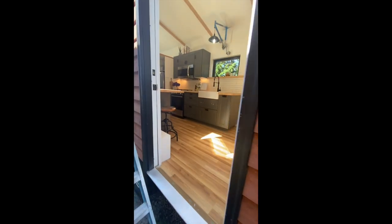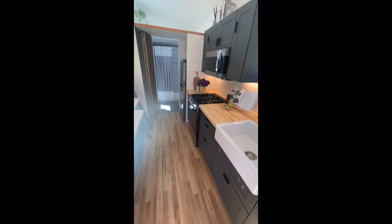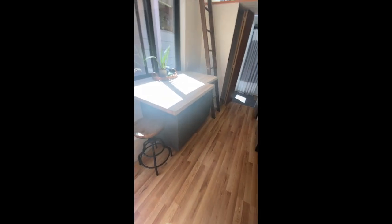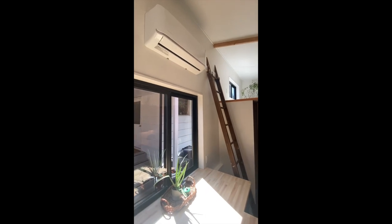From here it was just a matter of installing all the remaining interior pieces: the cabinets, countertop, sinks, backsplash, shelving, and appliances. I had this old ladder in my basement that I thought fit the aesthetic pretty well, so I cut it to size and installed it. A few wood accents throughout — some shelves and a closet rod.